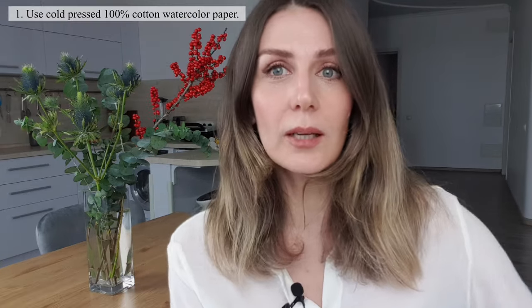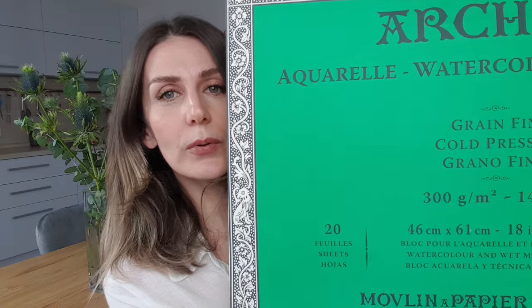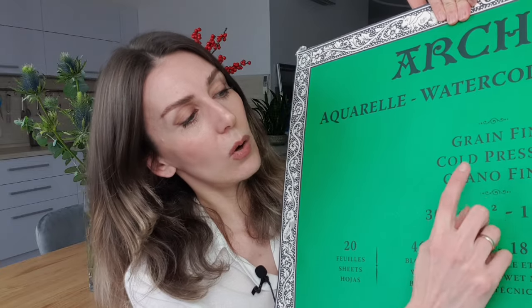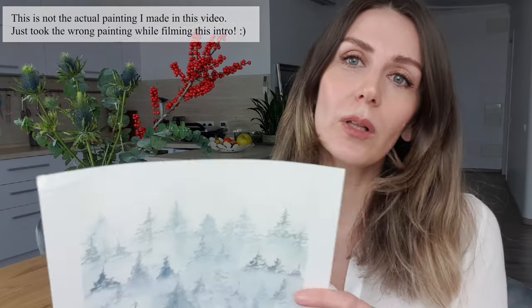The first key point is to use the correct watercolor paper. This is the paper I have used — it's cold-pressed, 100% cotton, Arches watercolor paper. It's a French paper, very expensive. It's not necessary to use this brand, but please do paint on cold-pressed paper. Its surface will allow you to paint lots of layers, and the initial layers will be safe.